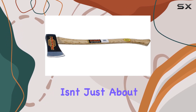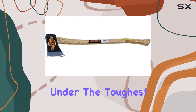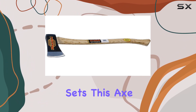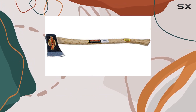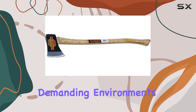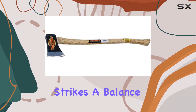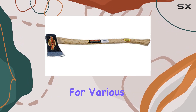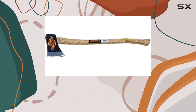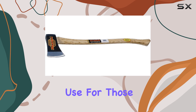Its modern design isn't just about looks — it's about practicality and endurance under the toughest conditions. What sets this axe apart is its robust construction, designed not just to withstand, but to thrive in demanding environments. The head, weighing in at 3.5 pounds, strikes a balance between power and maneuverability, making it versatile for various tasks. The hickory wood handle provides a comfortable grip while ensuring shock absorption, a crucial feature during prolonged use.